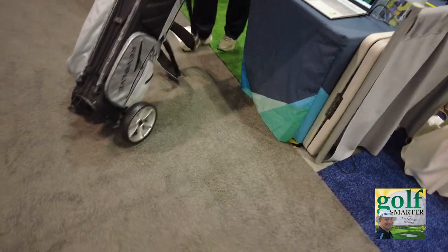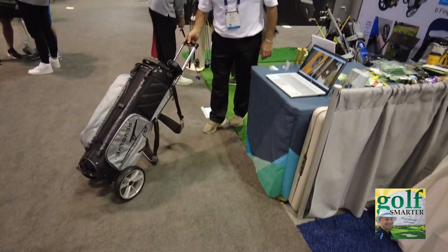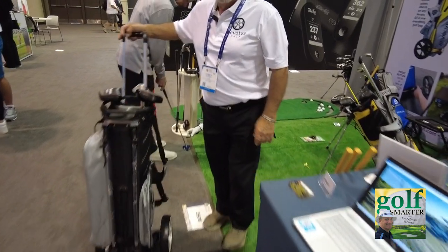It wheels very easy anywhere. These are not wheels that need to be inflated — not at all — so they'll go anywhere. The wheels will go anywhere. They're hard. You don't need brakes because you've got the stand — as soon as you turn it, it stands right up.